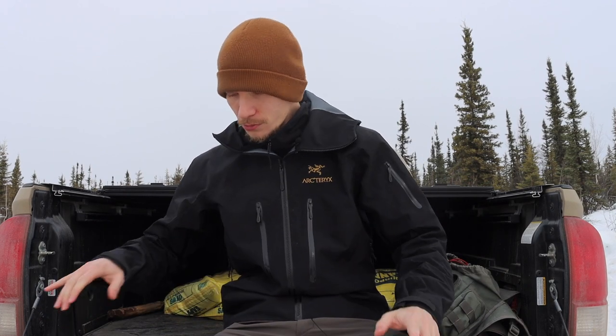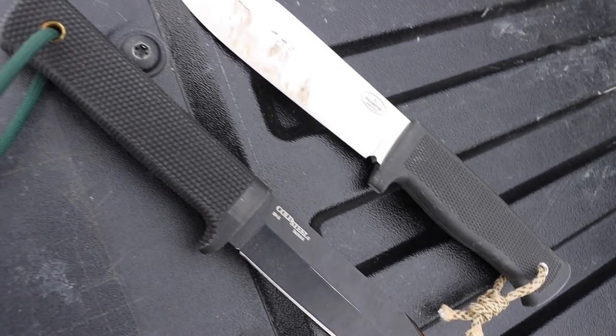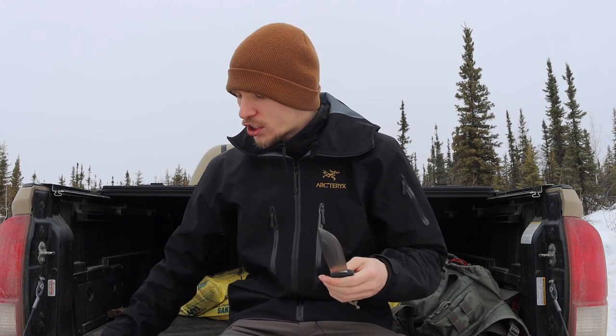That is the question we seek to answer here today. Before we jump into this, as always, please don't forget to comment, like, share, subscribe, and check out the Patreon — it all helps the channel a ton. Now let's talk about full tang knives versus non-full tang knives. The answer to whether full tang knives are stronger is yes and also no — let's dive into that.